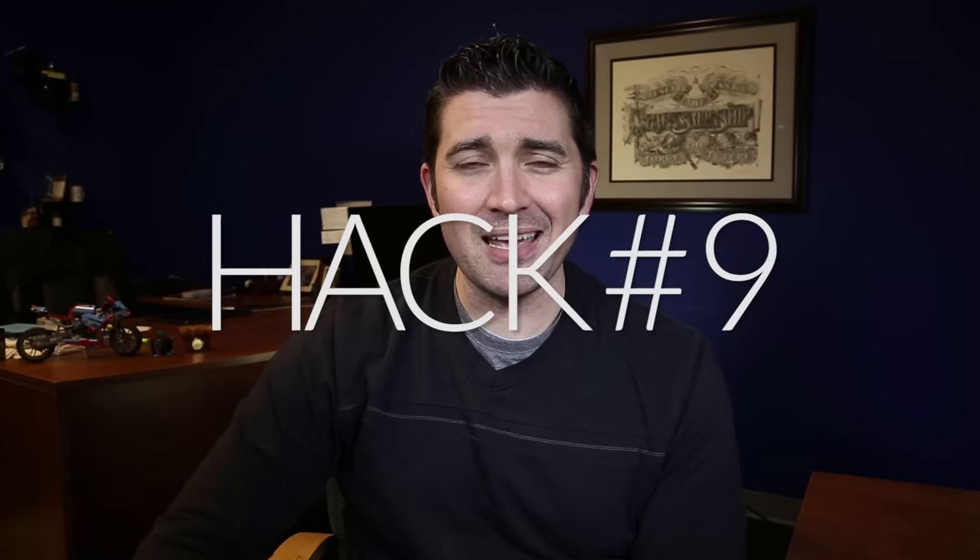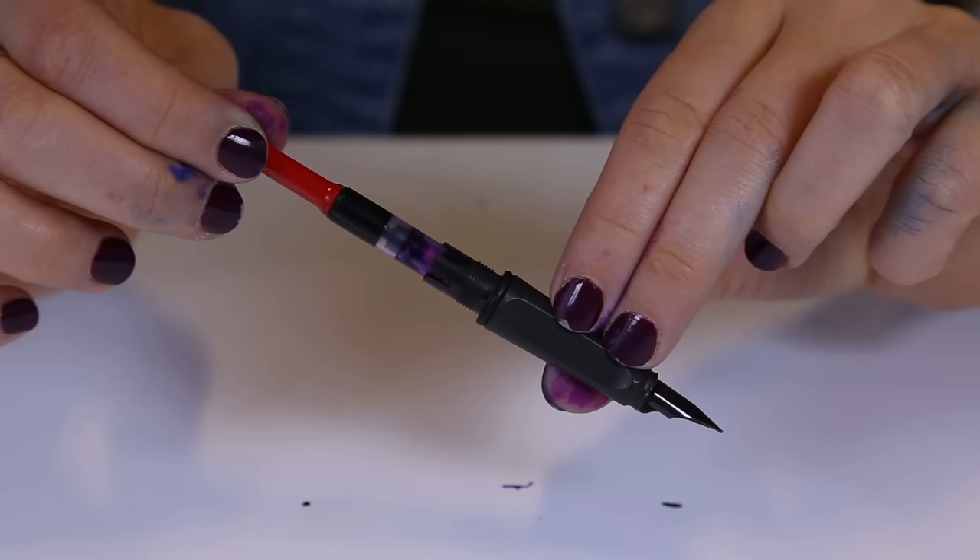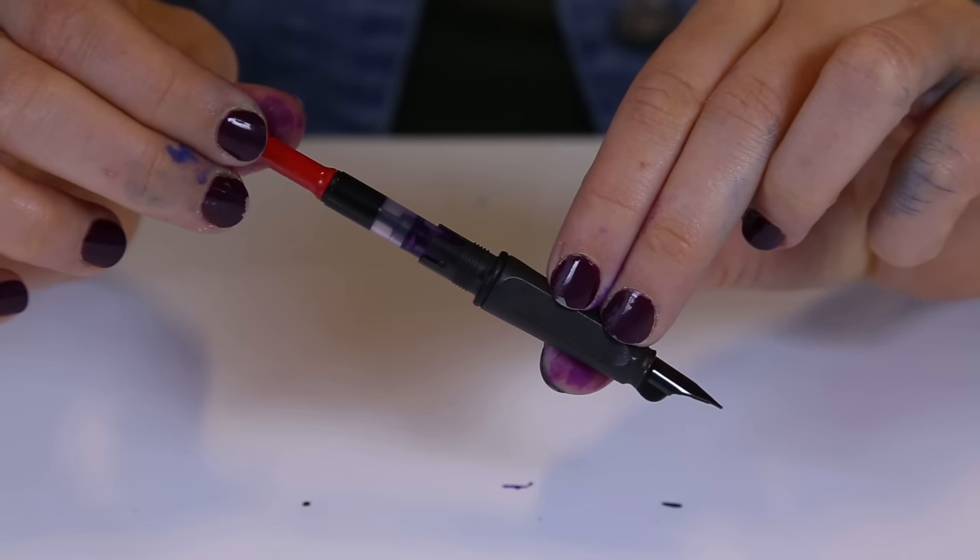Sometimes you ink up a pen and it just doesn't look as dark as you want. You can actually flood the feed and get a more intense color in your ink. There are two ways you can do this: you can dip it into the bottle of ink, or you can flood it through the pen's filling system. This is also a great hack if you need to get your dry pen writing again.